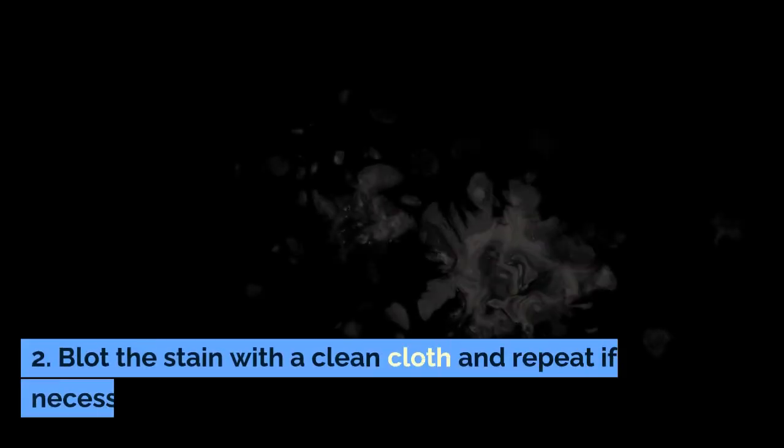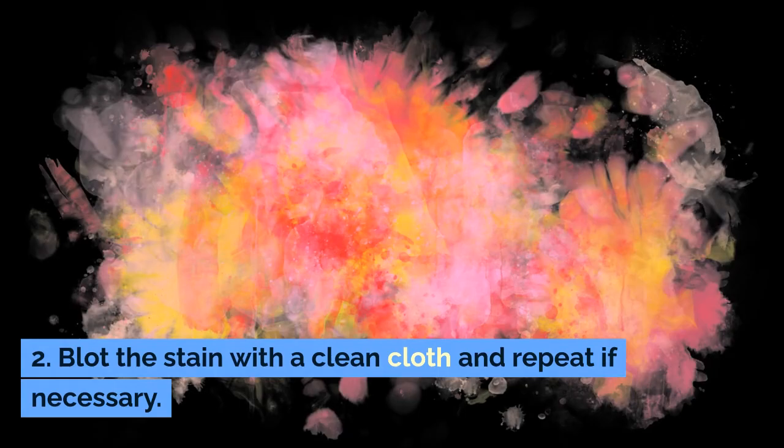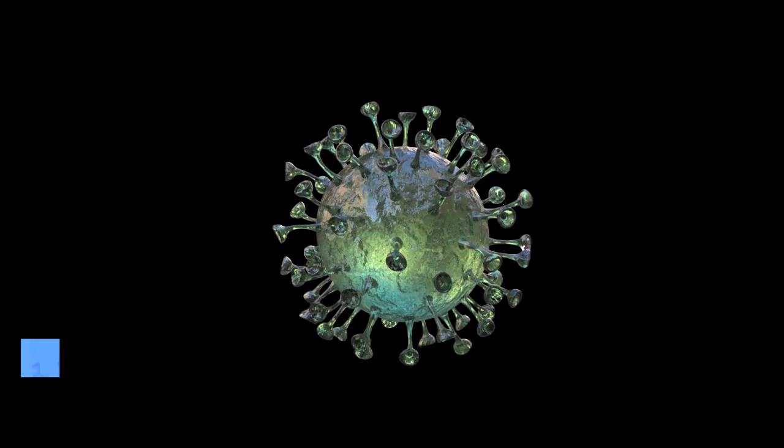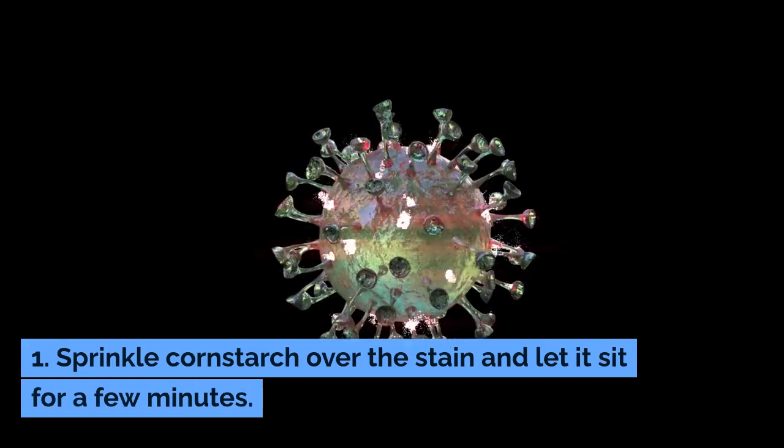Step two: blot the stain with a clean cloth and repeat if necessary. Method five: cornstarch. Step one: sprinkle cornstarch over the stain and let it sit for a few minutes.